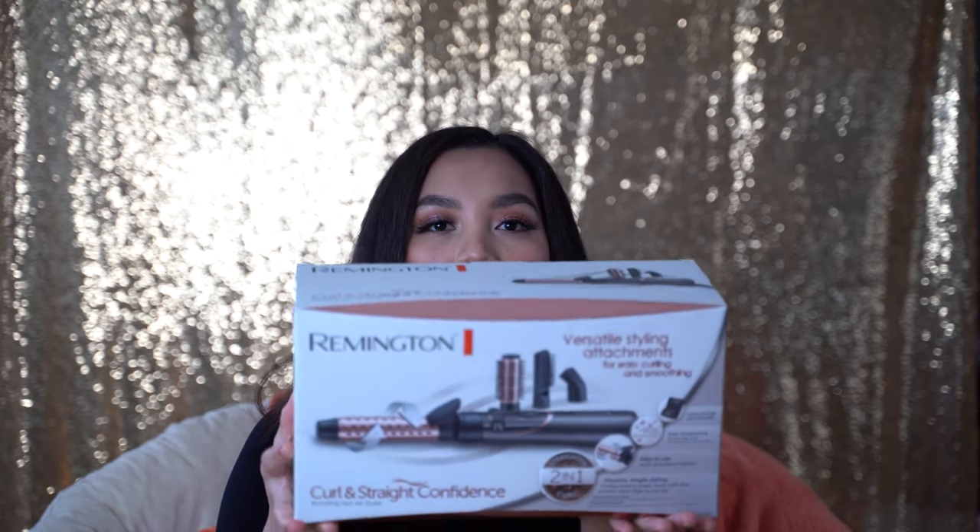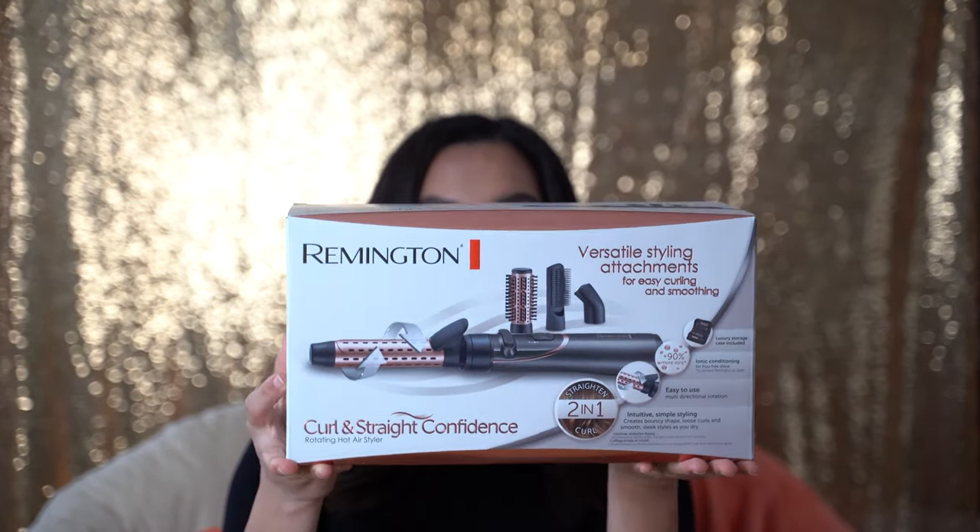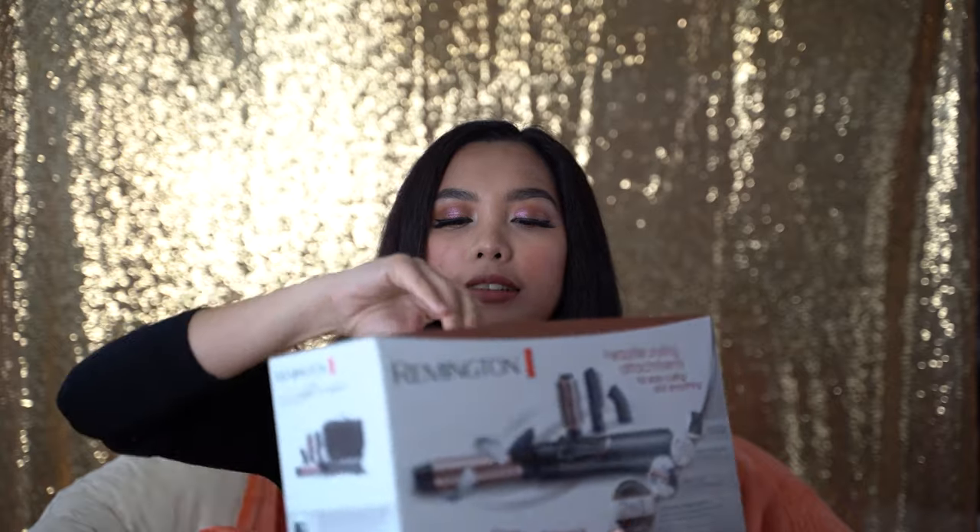Hello everyone, welcome back to my channel. On today's video I will be doing an unboxing from Remington. I got this Remington curling straight confidence from a Black Friday sale, so let's open it now and I'll show you what's inside.